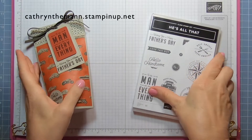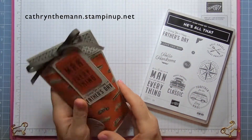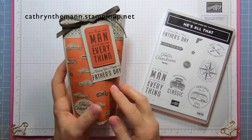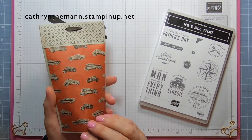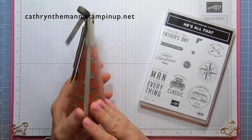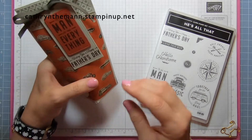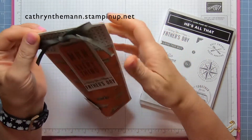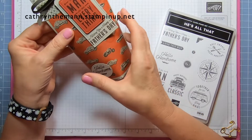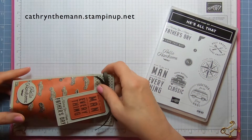Hi everybody, it's Katherine from In the Pink Designs. My project today is for Father's Day — or it could be for a teenager if it doesn't say Father's Day. It's just a masculine box.